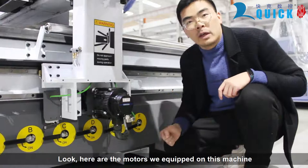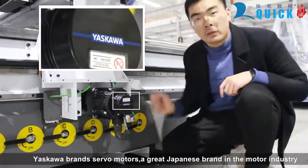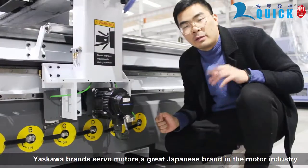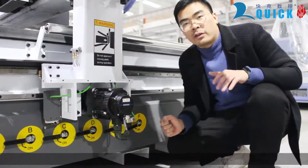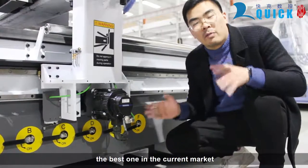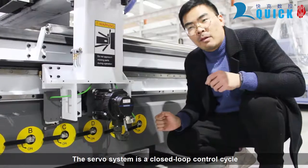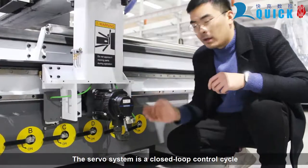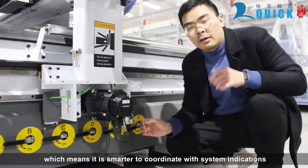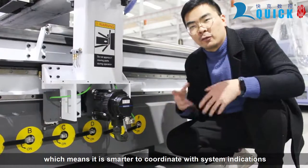Here are the motors equipped on this machine — Yaskawa brand servo motors, a well-known Japanese brand in the motor industry. Resolution can be reached at 24 bits, the best in the current market. A servo motor system is a closed-loop control cycle, which means it is smarter and coordinates with system feedback.